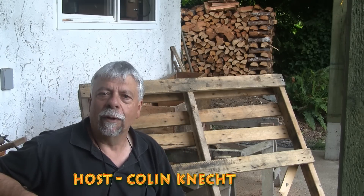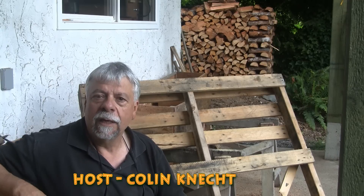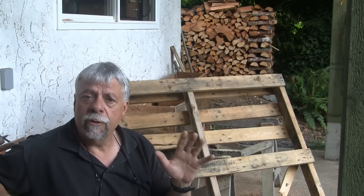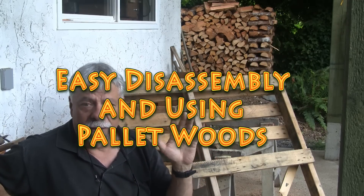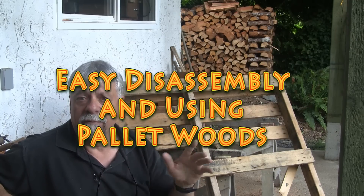How many people would like to have free wood for their woodworking builds? Hello everyone, Colin Kanad here for WoodworkWeb. Today I'm going to talk about pallet furniture and pallet projects. If any of you have ever used pallets, you'll know that all around the world there are free pallets everywhere, but there are a few catches and that's what I want to talk to you about today.